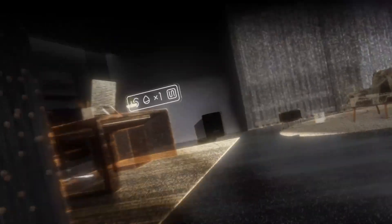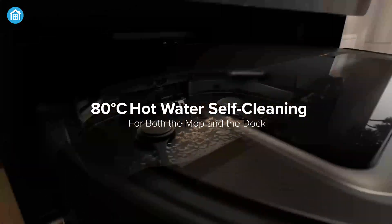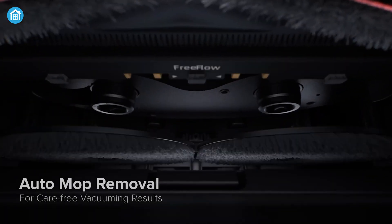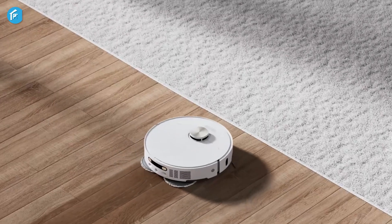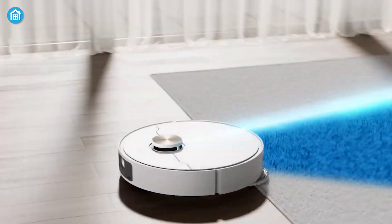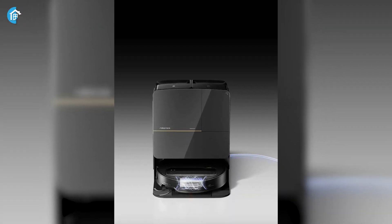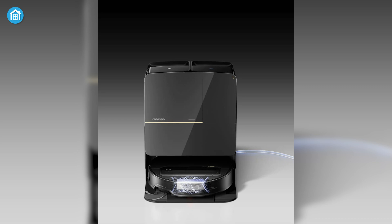Both vacuums offer robust mopping capabilities, but there are differences in their approaches. The Z70's Multifunctional Dock 4.0 includes hot water mop washing at 80 degrees Celsius for a deeper clean, plus auto-mop removal that detaches the mop automatically when prioritizing carpet cleaning, ensuring carpets stay dry. The Dream X50 Ultra features two spinning mop pads that can be lifted to prevent dampness on carpets, and the pads are removable, making it easy to switch between vacuum-only and mopping sessions. The Z70's dock also offers a 2.5-hour fast-charging capability and off-peak charging options.